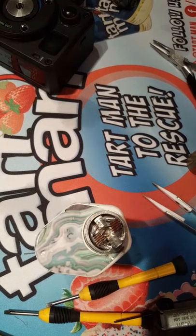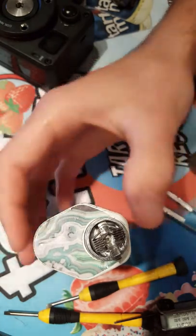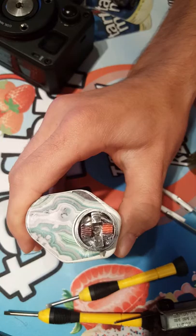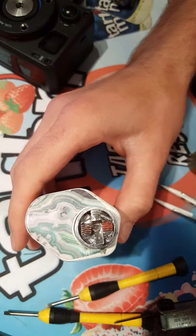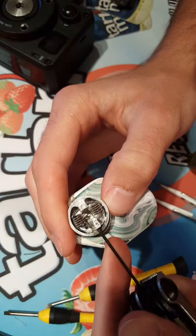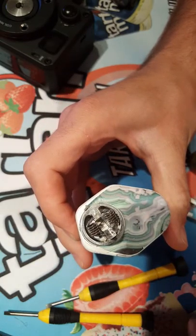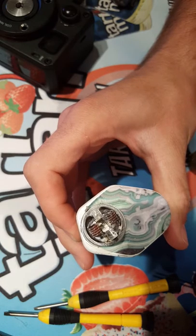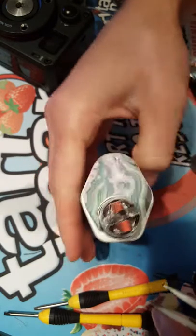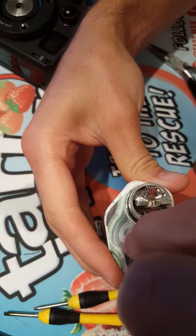I'm going to let them cool down and see where we're at in terms of whether they're both firing evenly. I see they're both firing from the center, but now we want to make sure they heat up at the same time and cool off at the same time. Looks like that one's heating up way quicker. I want to make sure both leads are tight. I think these screws might be a bit stripped out.